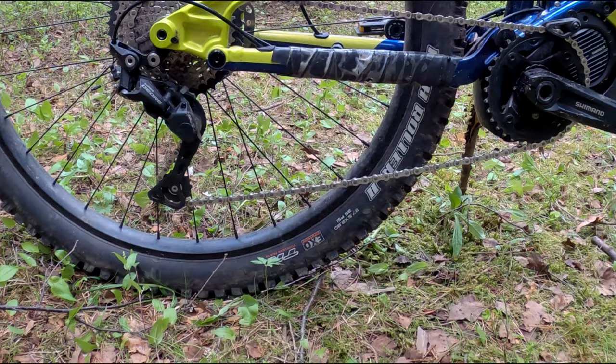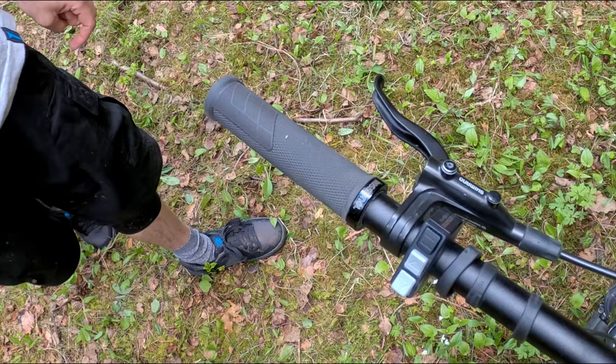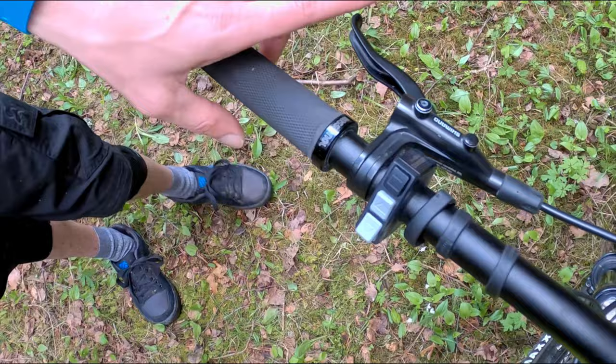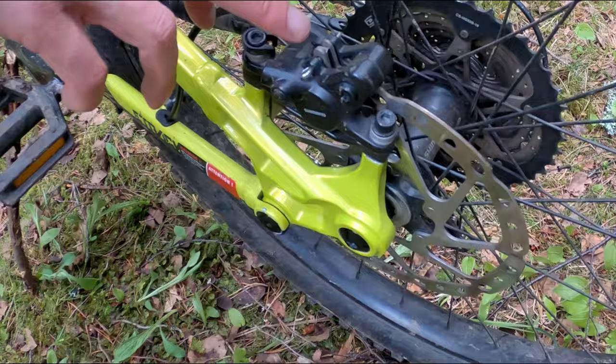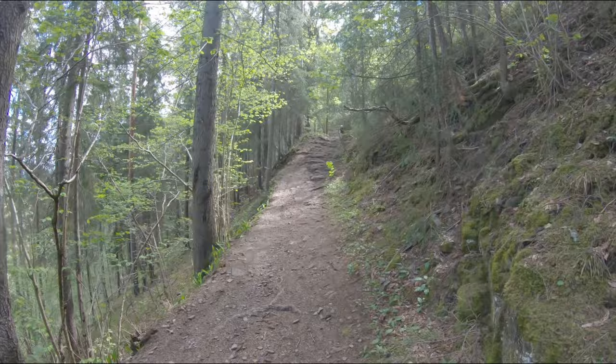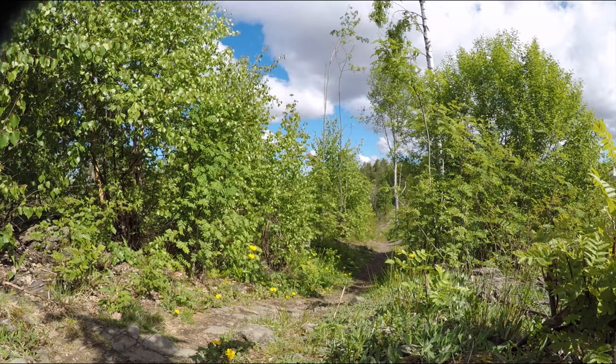Then there's the brakes. Not my favorite lever — it's a bit long reach — but the cheaper Shimano MT400 and MT420 brakes use this kind of lever. Brake feel is good, easy to modulate, and it feels powerful enough. The calipers are the single-piston BT420, but it could also be the BT400.